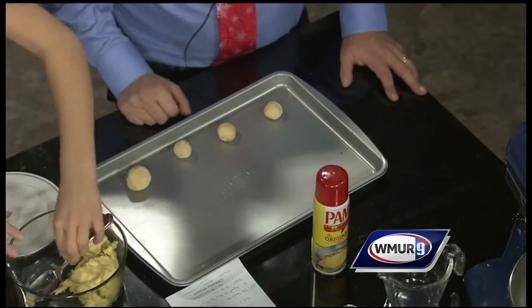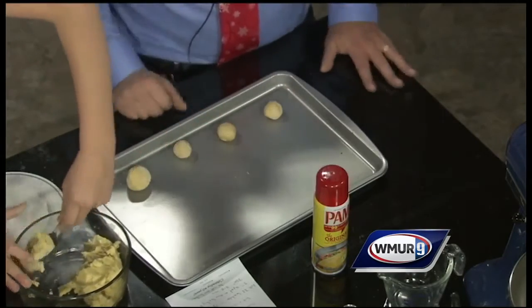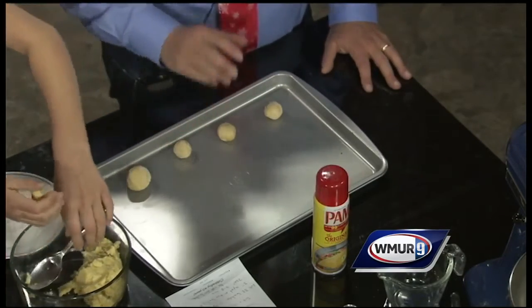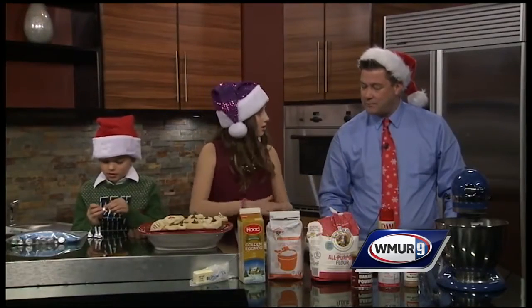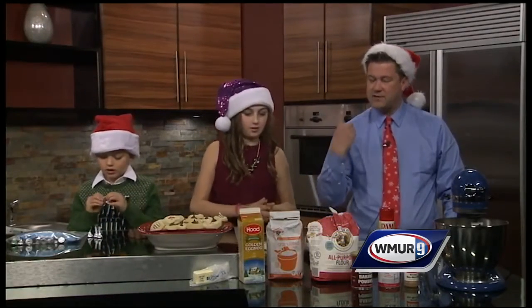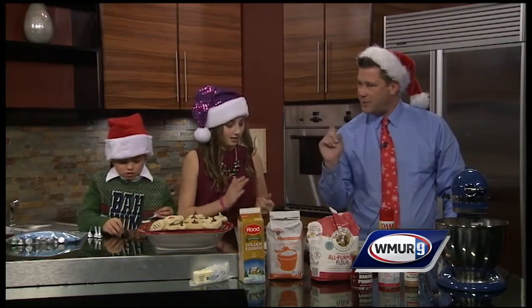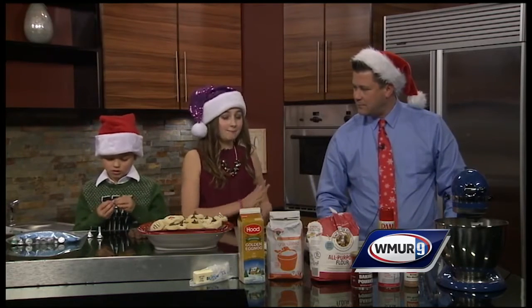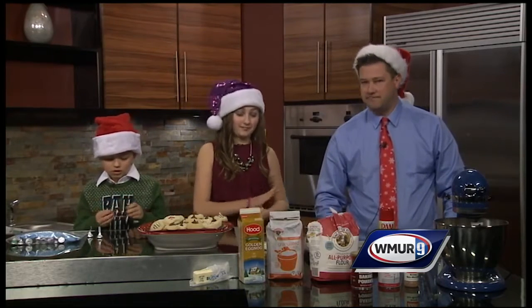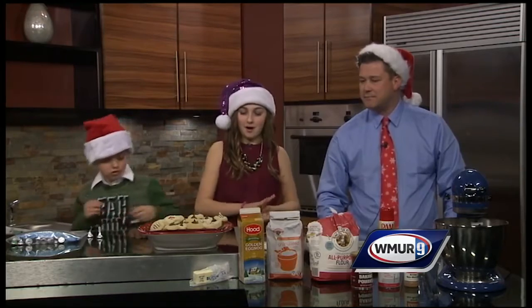This should make 32 cookies. Put them two inches apart on a greased pan — it'll probably take two pans. Then pop them in the oven at 350°F for seven to nine minutes. But what's the one cautionary tale? When you put them in the oven, make sure not to overcook them.